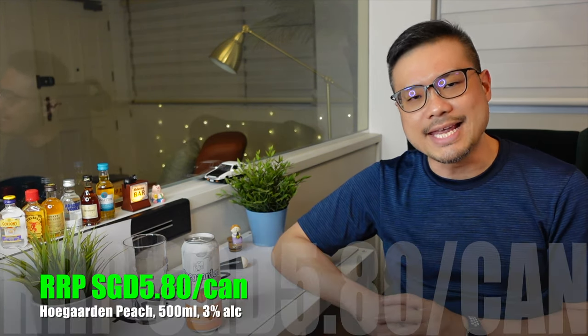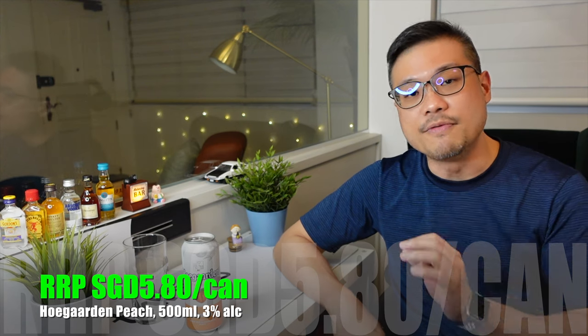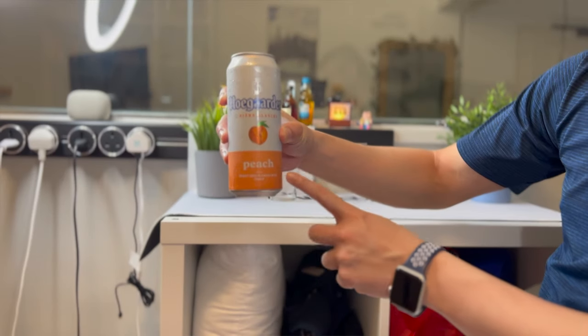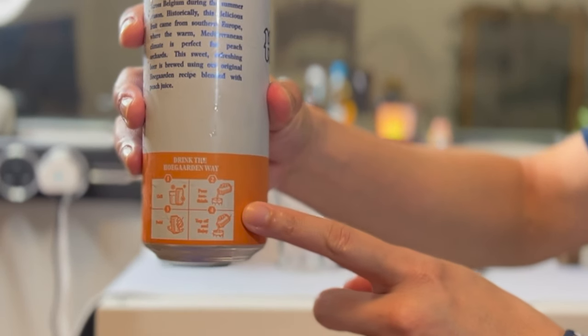It is retailing at around $580 per can. For that, you will get a 500ml can, but with 3% alcohol content. And it comes across with really attractive packaging, plus instructions on how to drink.